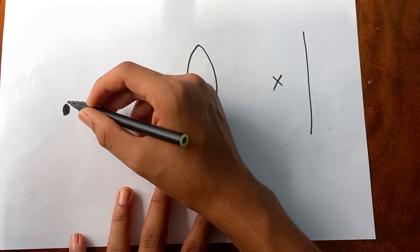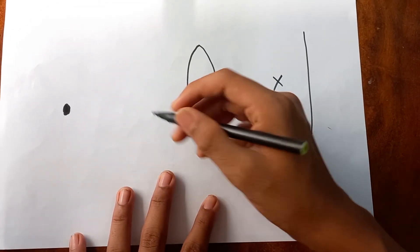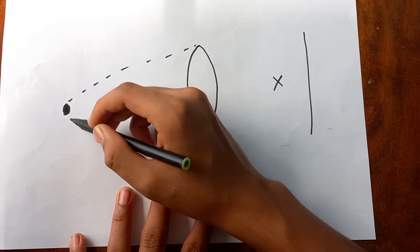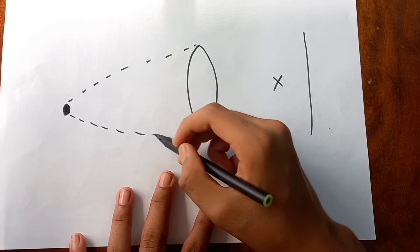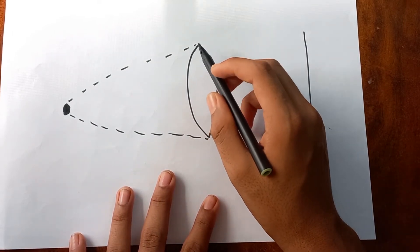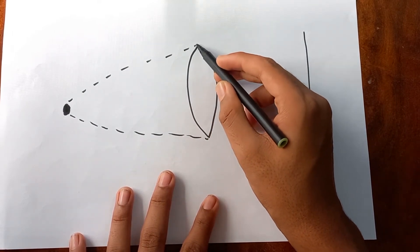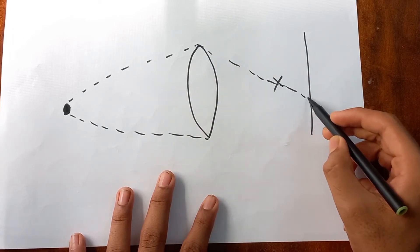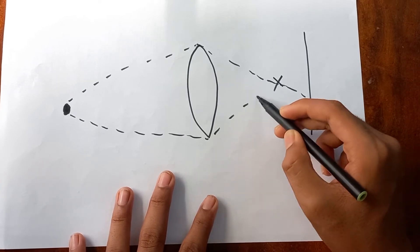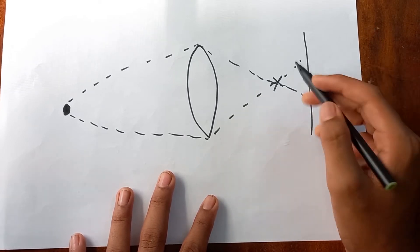When light bounces from an object, it spreads in all directions — the light comes out like this and then goes toward the lens. After passing through the lens, it converges and goes through the focal point. It won't stop there — it keeps going and diverges again.